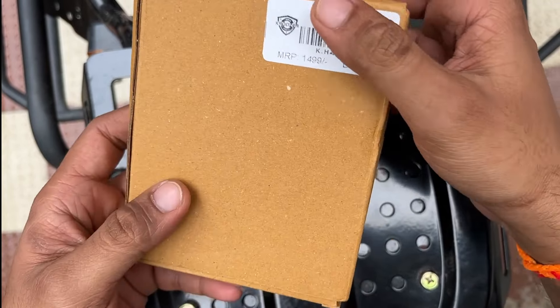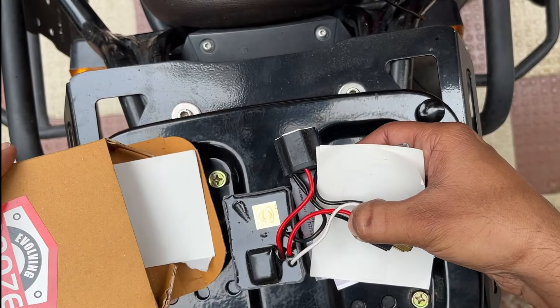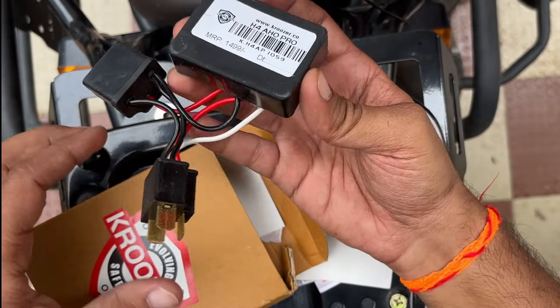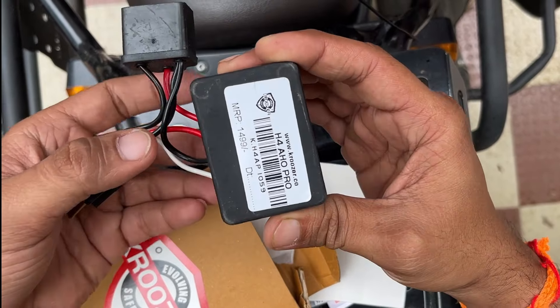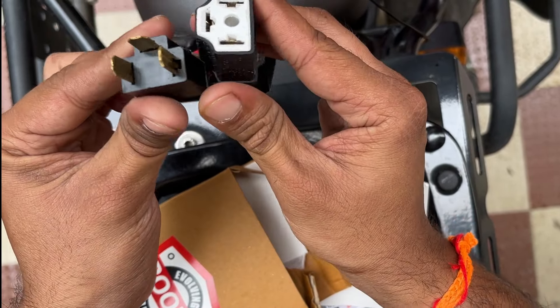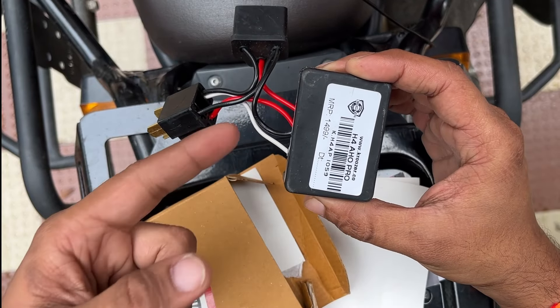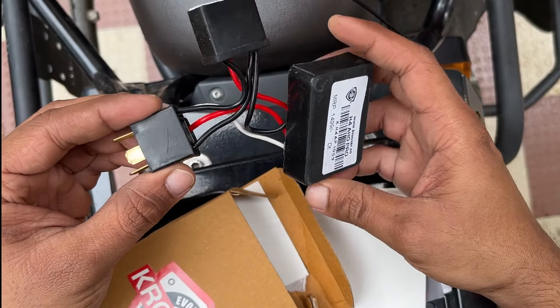This is the Cruiser Shield H4 AHO Pro. This is the whole module — basically a microcontroller that will sit in your headlamp. You don't need any additional switch on your bike and you don't need to clutter the cockpit.